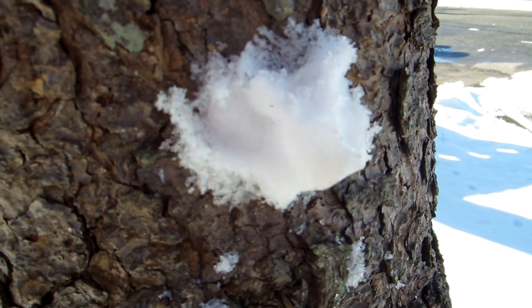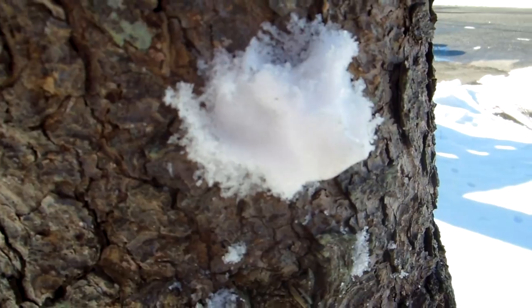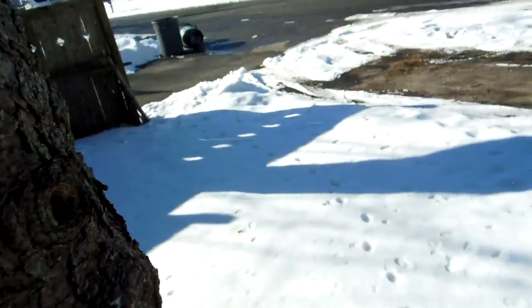Whether the people were being honest or just trying to get views, I don't know. But at least it shows that the snow here in New York is not turning black when you light it. I can't say the other people were lying or trying to trick you, but I'll leave that up for you to decide. At least in New York, snow seems to be pretty real. Thanks for watching, peace.